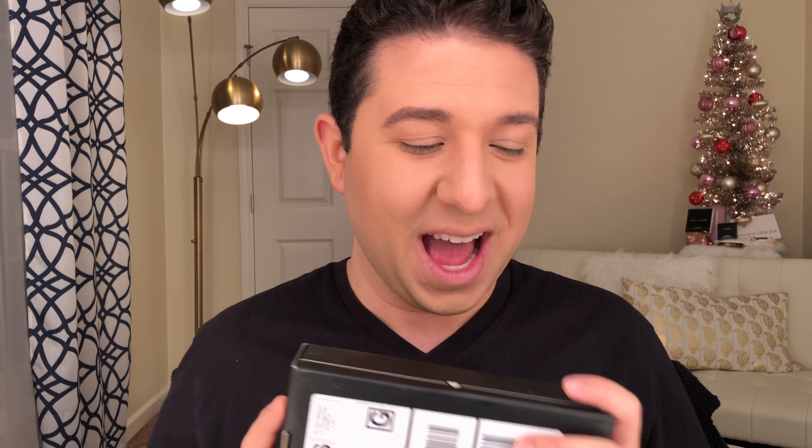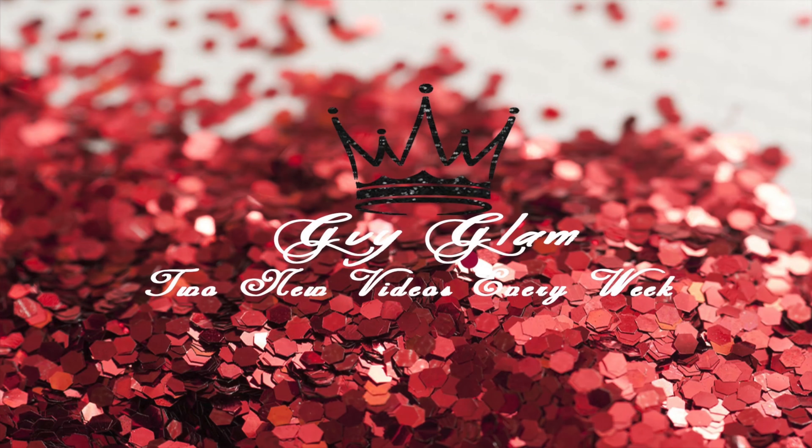Hey everyone and welcome back to my channel. I know I look kind of weird because I'm missing a whole bunch of stuff, which means it is my BoxyCharm unboxing. If you like the BoxyCharm videos, make sure to like this video so I know that I'm not just unboxing for myself. Make sure to subscribe to my channel because I do upload twice a week, and I would love for you to get to share in all of the fun things I post. Without further ado, let's get right into it.